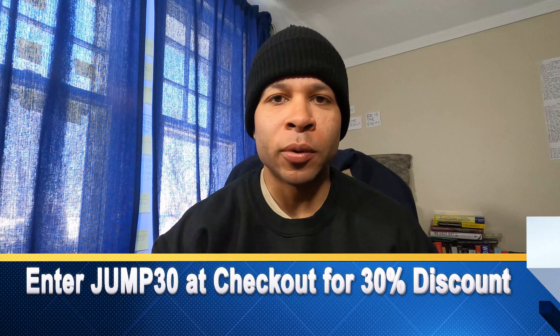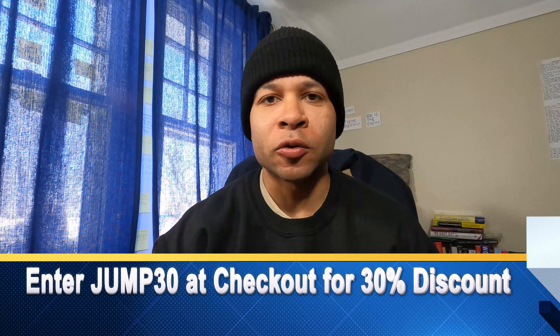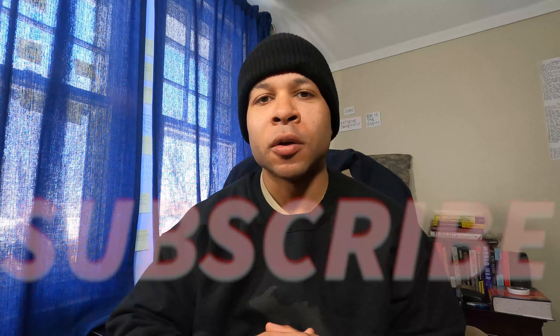This is a vlog review video that goes through the process of me taking the test, dropping it off, getting the results in the app, and everything that goes with it. If you want to try Let's Get Checked and support the channel, check out the link in the description. You can enter the code JUMP30 for a 30 percent discount on your in-home test, whichever test you choose. Let's get into the vlog review.